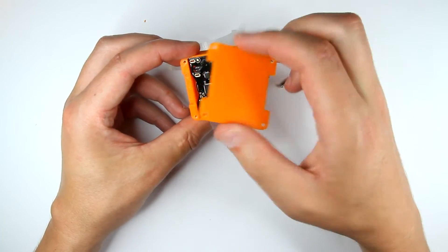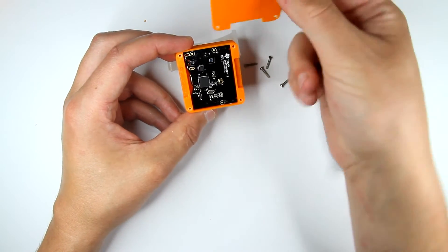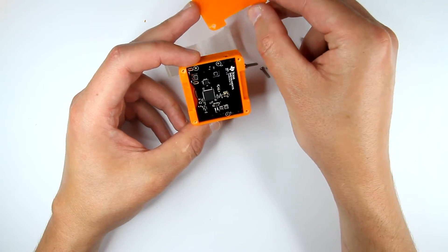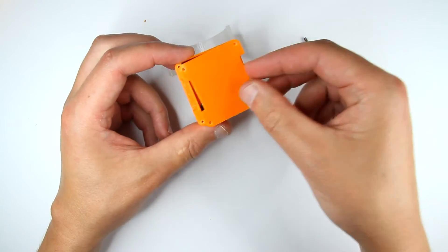This side is shiny because it was on the glass printer bed, while this side is more rough because it was the top of the print — not rough exactly, but not as shiny as the other side.